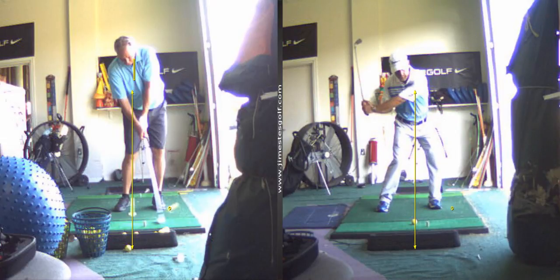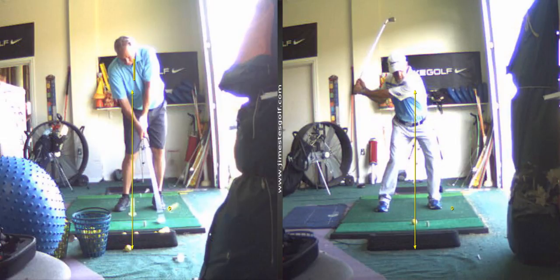As you bring the club back, you're going to lift it. And as you start down, you're going to get those hips to go first.